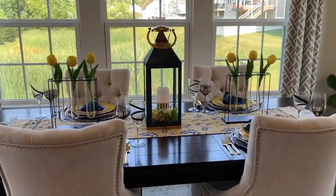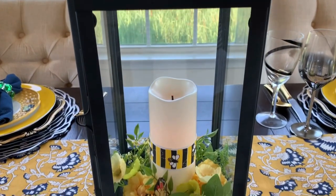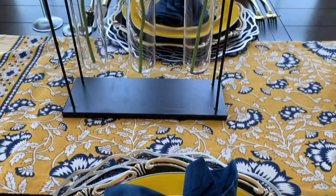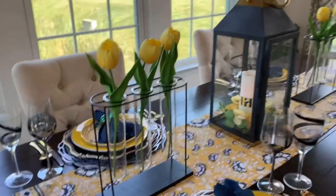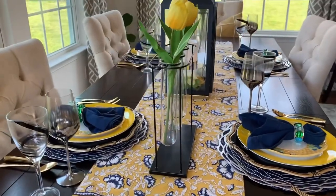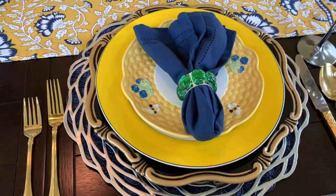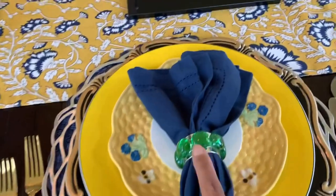Hi everyone, welcome to my table number one. I hope you enjoy! So in my table number one this is all mixed with patterns and colors. The items I'm using here — some of these are thrifted, some are DIY. My napkin ring I DIY'd last year and you guys have already seen this one.